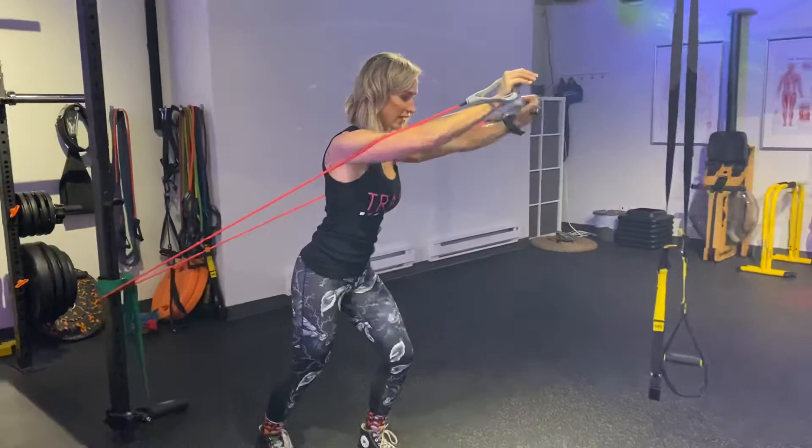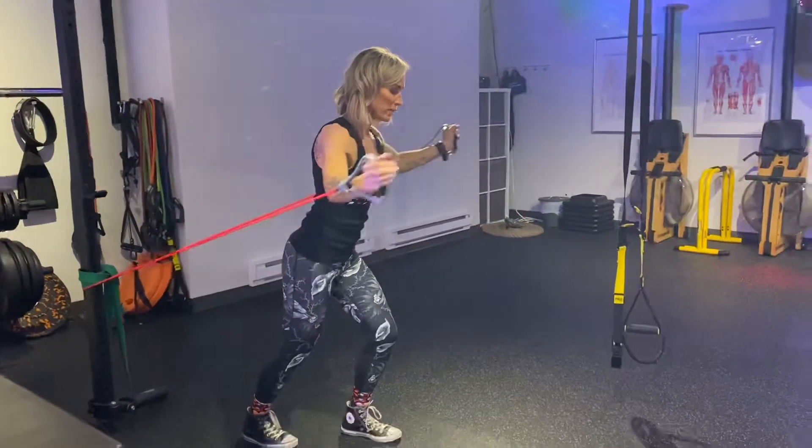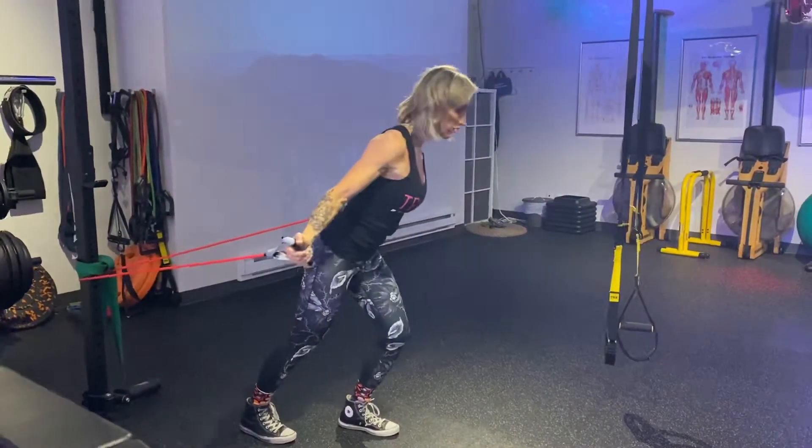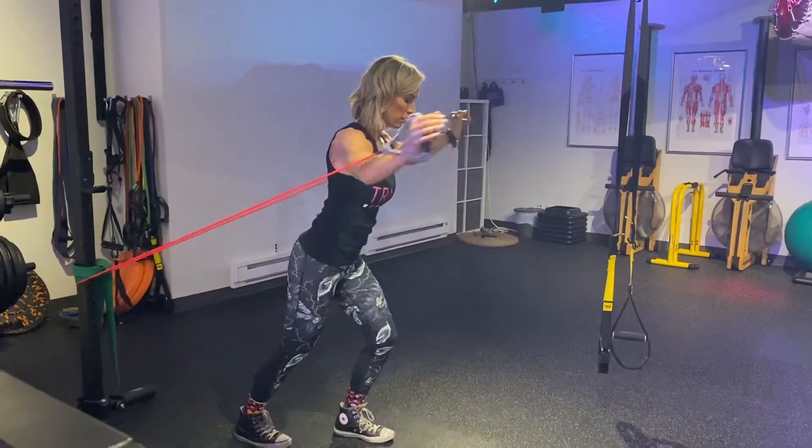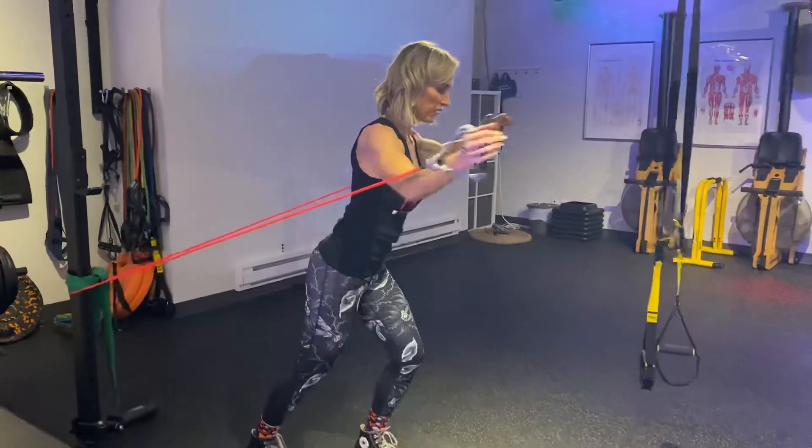Watch my neck — it stays neutral to my spine. And my torso does not push any momentum into this movement. Alternate lead arm.